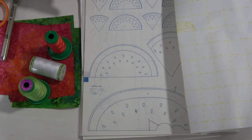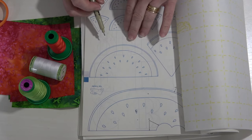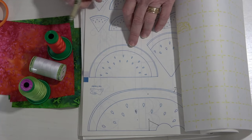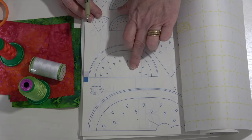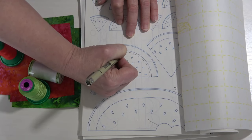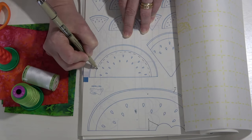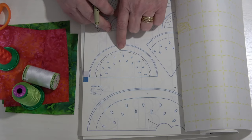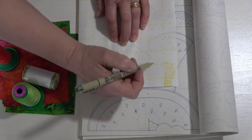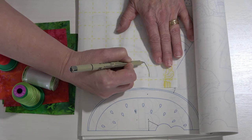We're going to trace our design, but first I want to show you something. This design is coming out of a little clip art book, and I want the rind of the watermelon to be in my background. That means I'm going to cut that piece just a little bit larger than the center of the watermelon itself. I'll mark myself just a few dotted lines on the pattern so that I can be sure that piece will be a little bit larger in the right area.